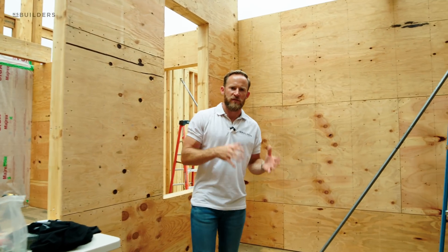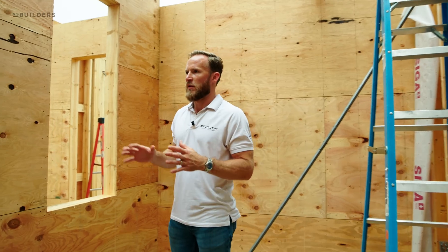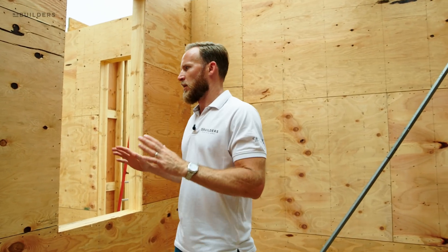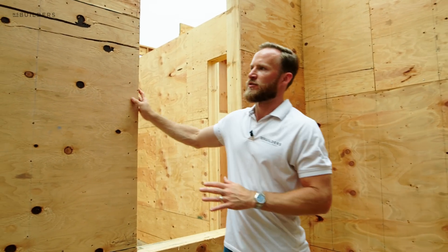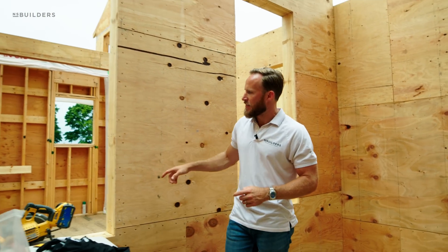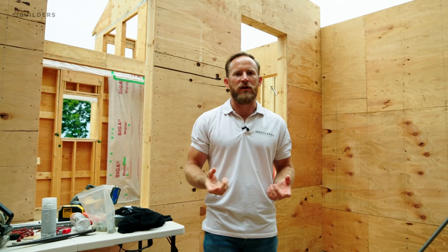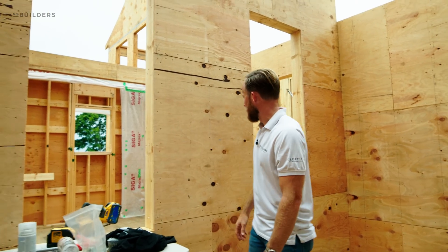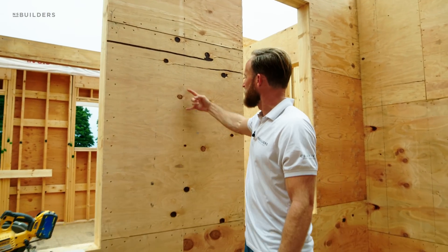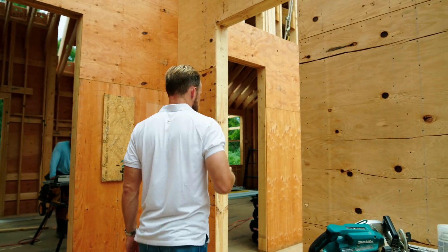Let me quickly explain. A shear wall is to help with shear force — whether it's wind or something pushing on this wall in either direction. The structural engineer has determined that this wall is important to have shear strength. Typically they get that shear strength by adding plywood and then calling out your nailing pattern. Your nailing pattern is how many nails and how far they are spaced apart. For example, you have six inches here and here you're actually about every four inches, and they'll call that out on the plan.